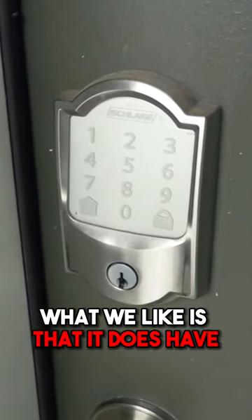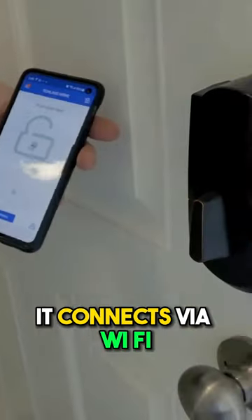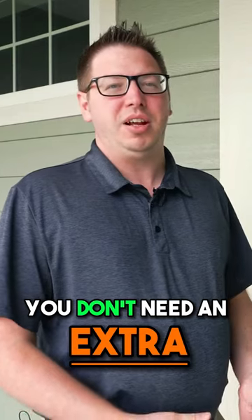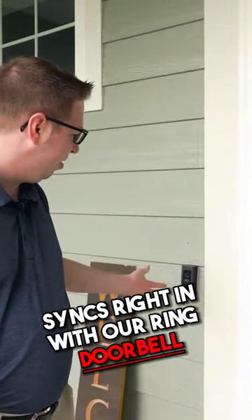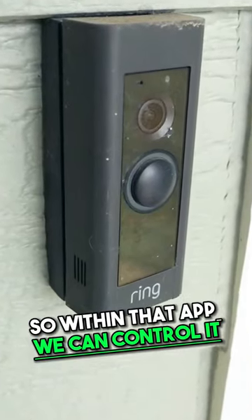What we like is that it does have the keypad on there, very convenient. It connects via Wi-Fi, it's got good battery life. You don't need an extra bridge or hub or anything, and it actually syncs right in with our Ring doorbell, so within that app we can control it.